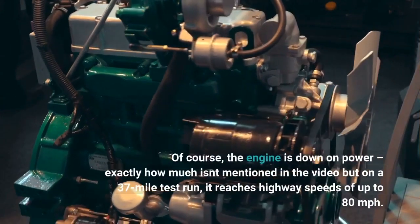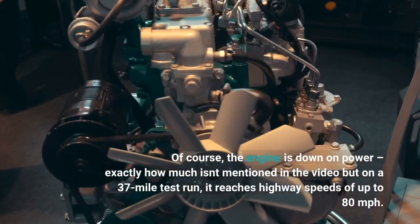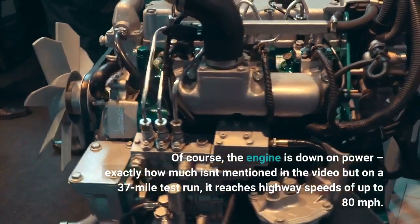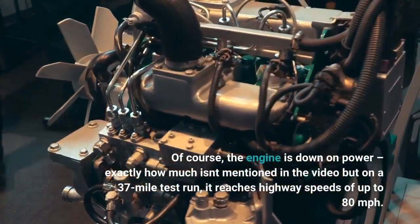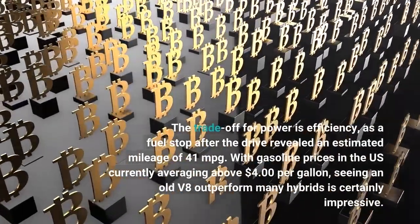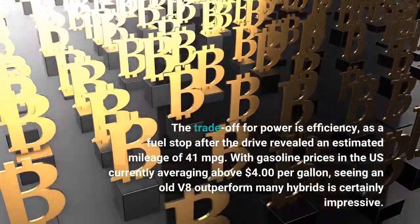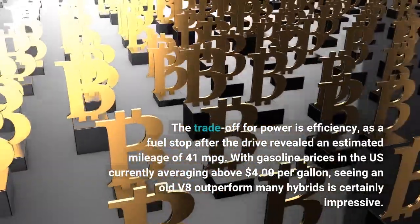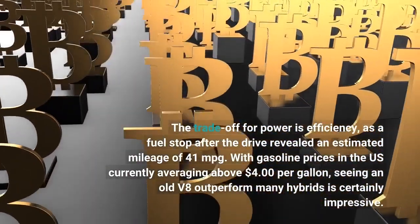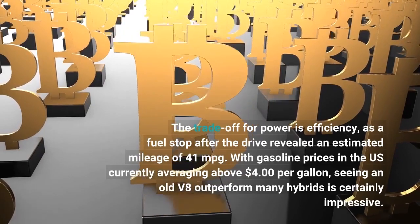Of course, the engine is down on power. Exactly how much isn't mentioned in the video, but on a 37-mile test run it reaches highway speeds of up to 80 miles per hour. The trade-off for power is efficiency, as a fuel stop after the drive revealed an estimated mileage of 41 mpg — impressive with gasoline prices currently averaging above $4.00 per gallon, seeing an old V8 outperform many hybrids.